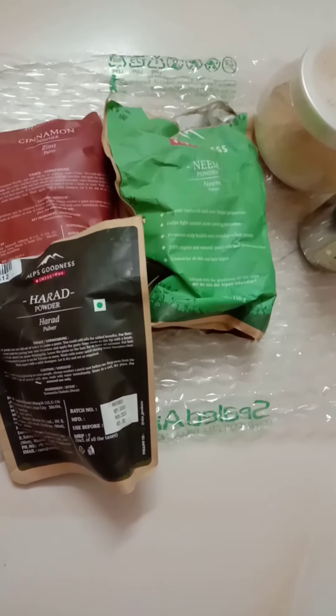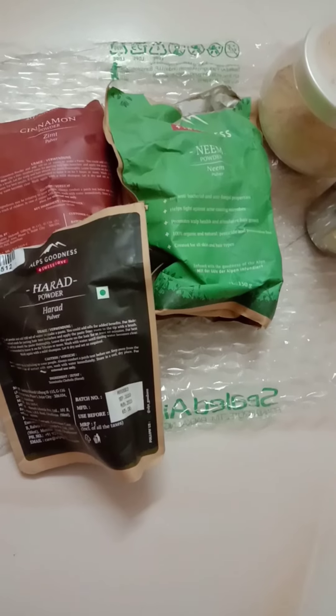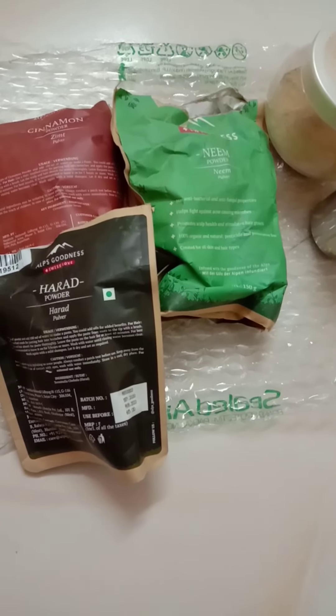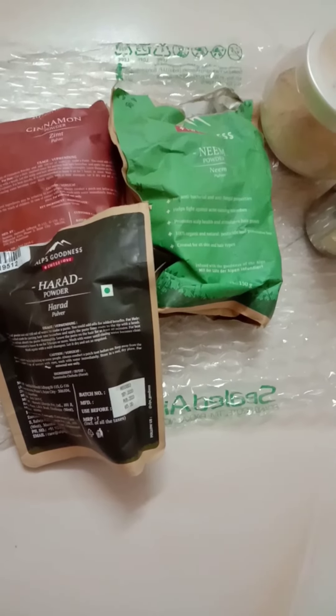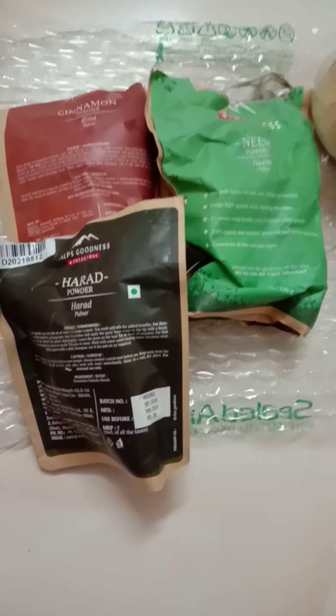How do you do hair care? I do not know how to do hair care.